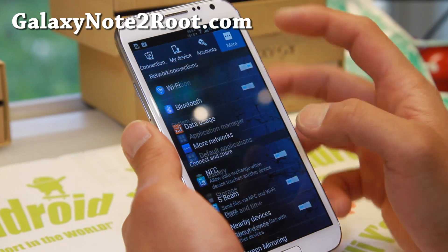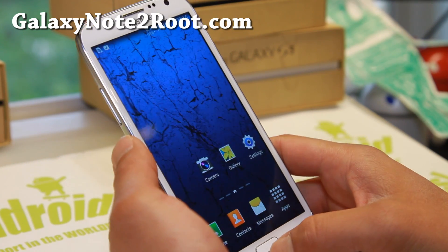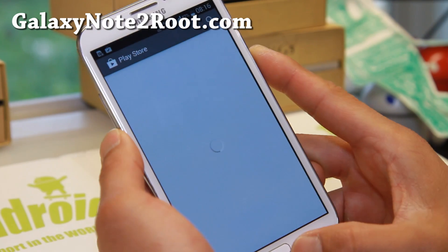JellyCat ROM looks pretty awesome. There is one bug where Google doesn't sign in, but you can fix it easily by downloading the Fix APK, and you'll be able to access Google. That was the only hard part about installing the ROM.